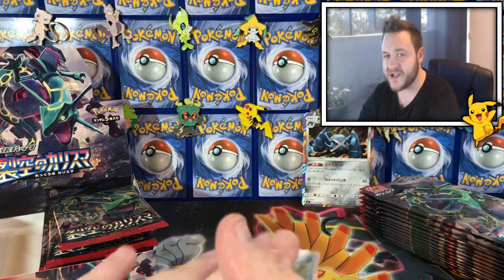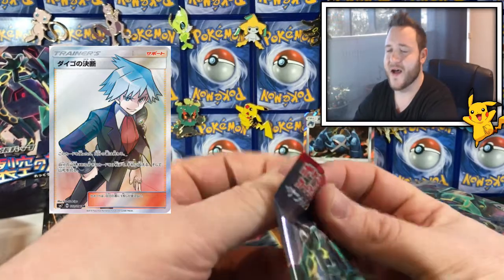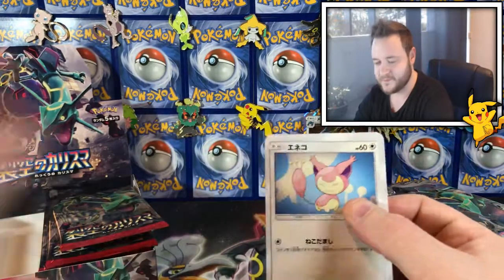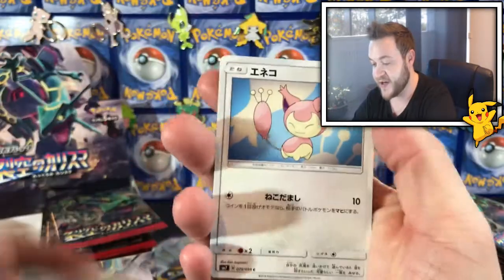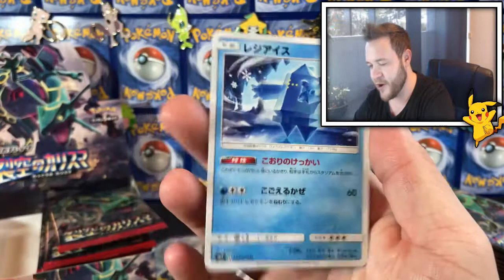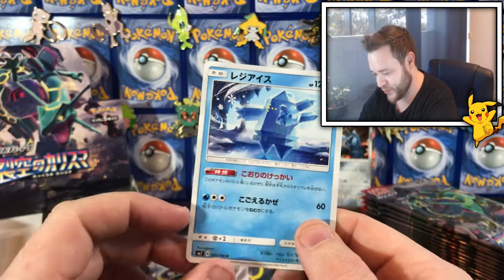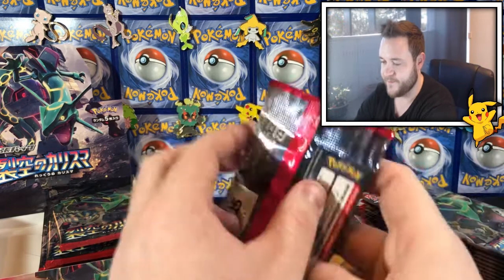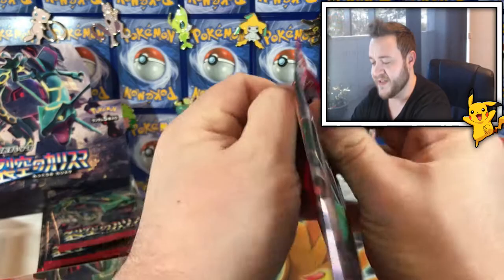I think you can get Steven's Determination in this, which is a trainer full art — it's strength Steven — but I gotta try to open these cards differently because I keep screwing it up. Next pack: a trainer, a Skitty, a Spoink, and a Regice. It's so slippery — that is so cool, very nice.